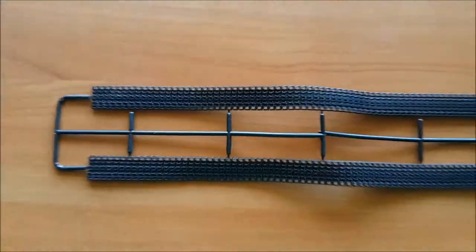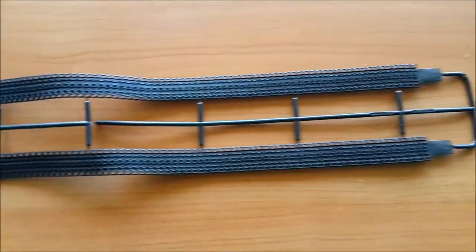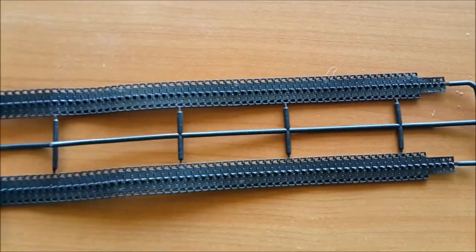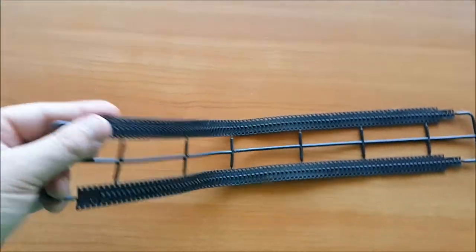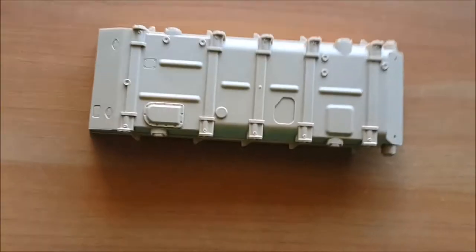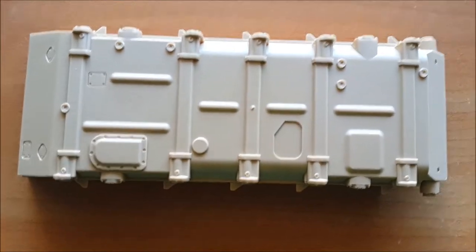We are starting with the tracks — they are vinyl and they are not so bad, but as always I prefer the metal ones. This is the hull, and as you can see, it's very nicely done.